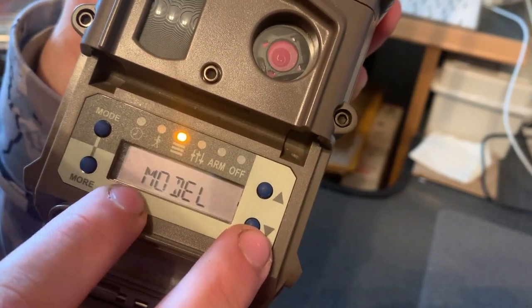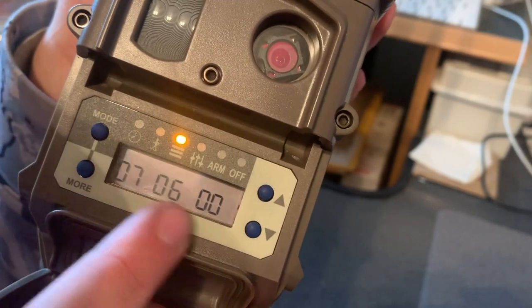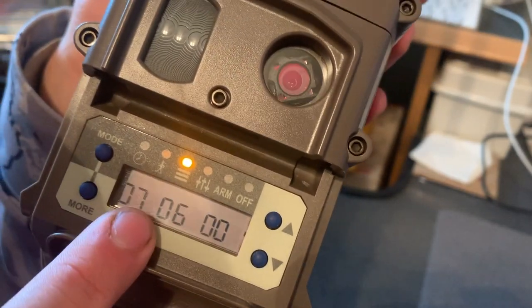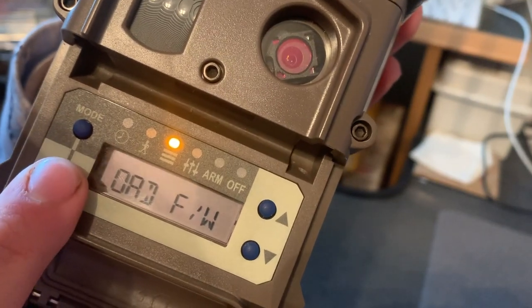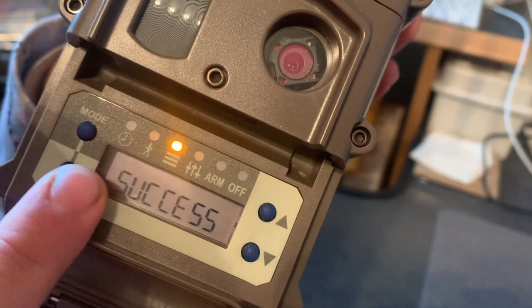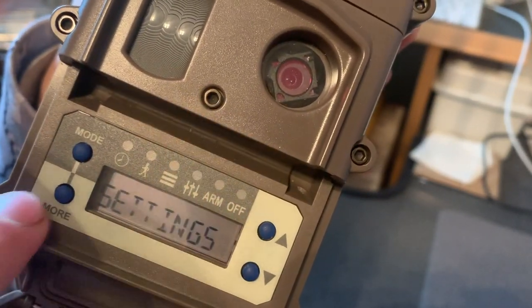Next is the lap size, time lapse, DST mode, and then it goes through your stats and dates. Next, Model shows this is the K-series camera. Firmware tells you your firmware version — if you're having problems, check Cuddeeback's website to see if you're up to date or need an update. That's how you load firmware from an SD card. That covers the Commands menu; next is your Settings menu.